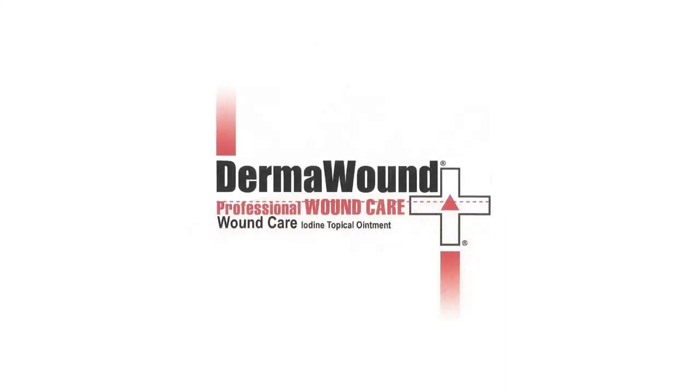You'll know the wound is healing when any swelling, odor, or redness start to go away. To learn more or to purchase DermaWound, visit DermaWound.com.